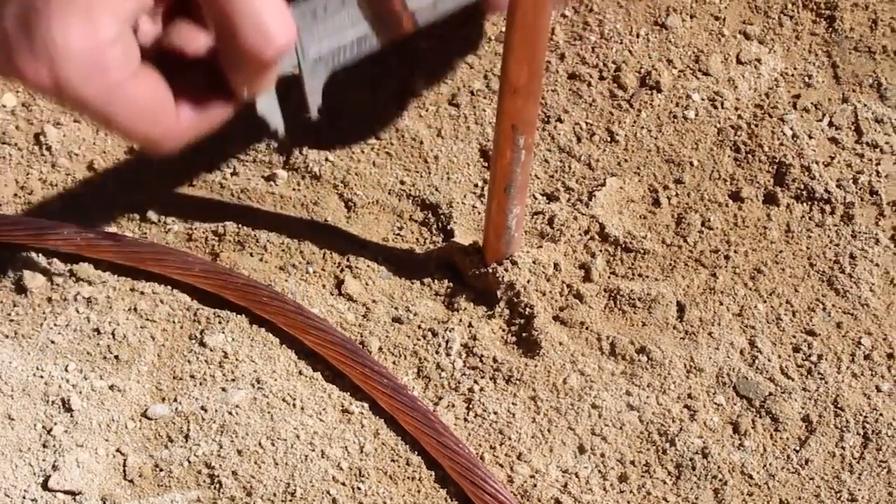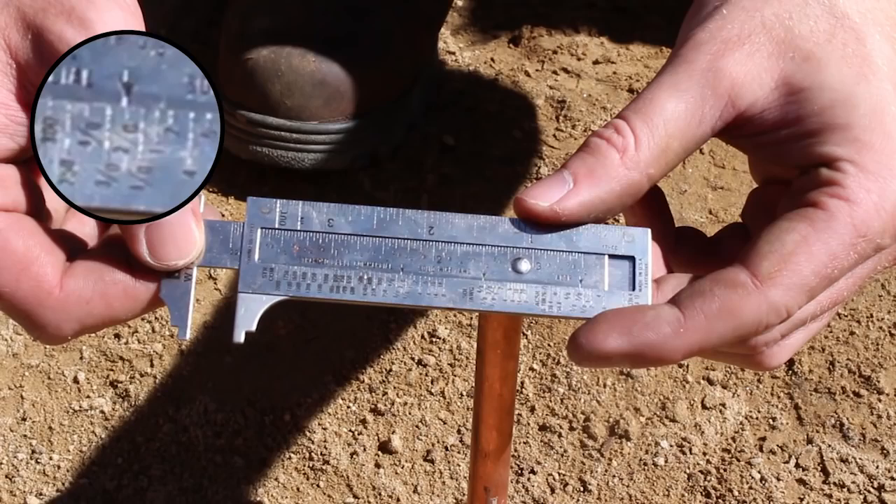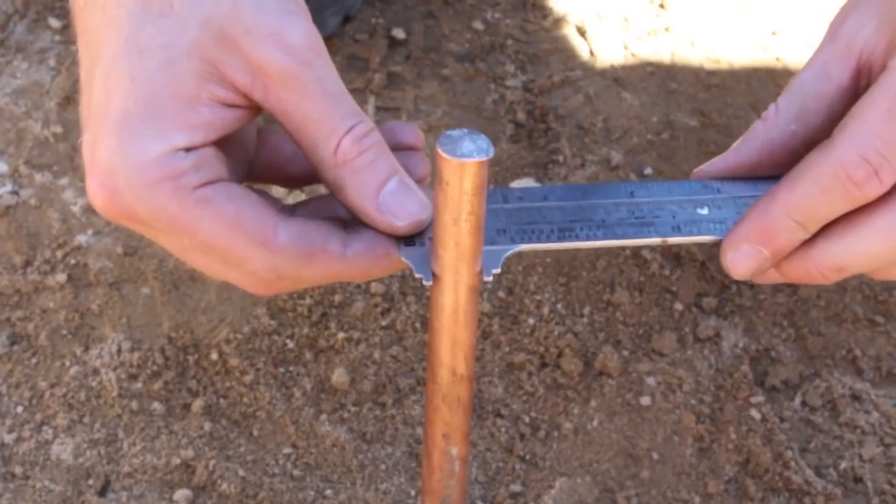First, determine conductor size. Measure with Burndy wire mic if needed. Measure ground rod diameter.